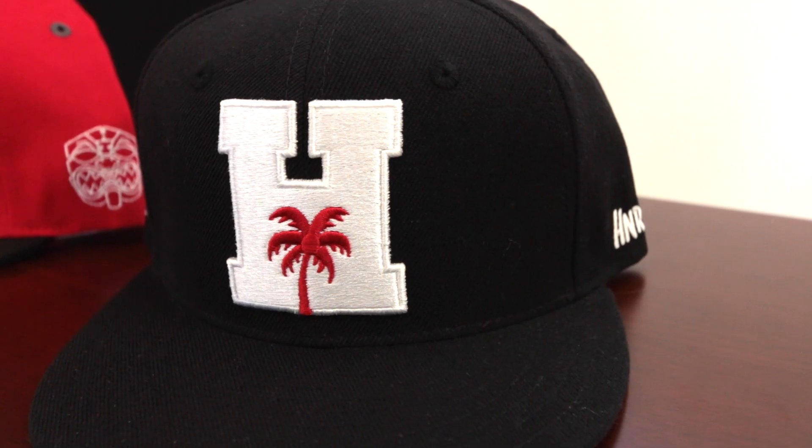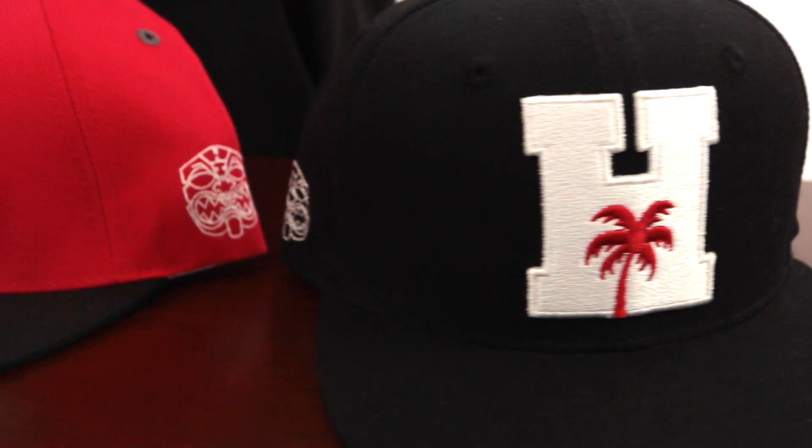This right here is our H Block hat. This is our Neighbor Honors colorway. So you got the black, white, the red palm tree. This is our colorway.